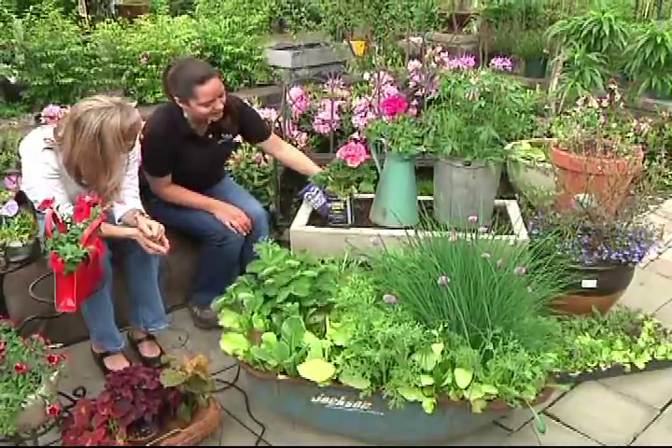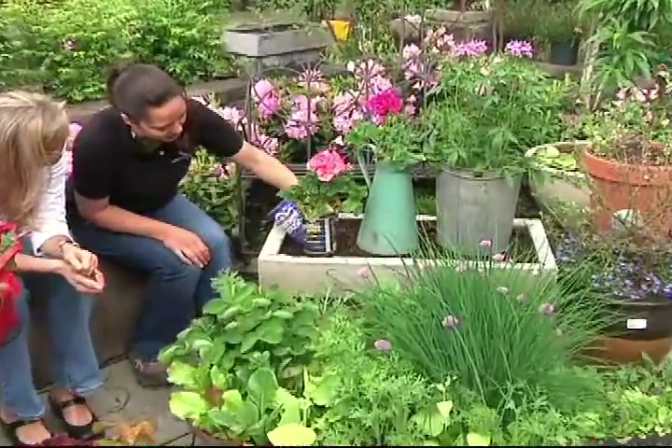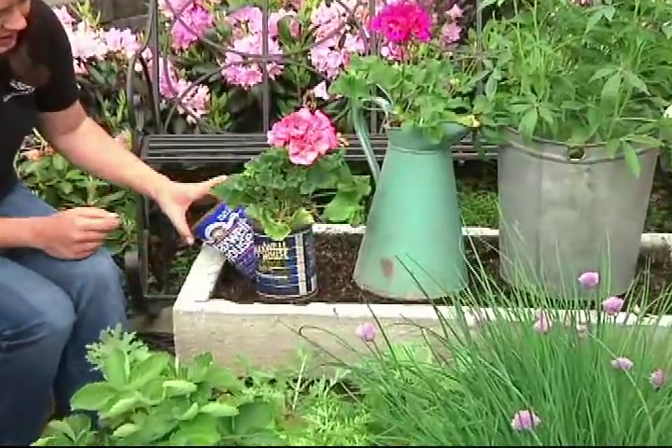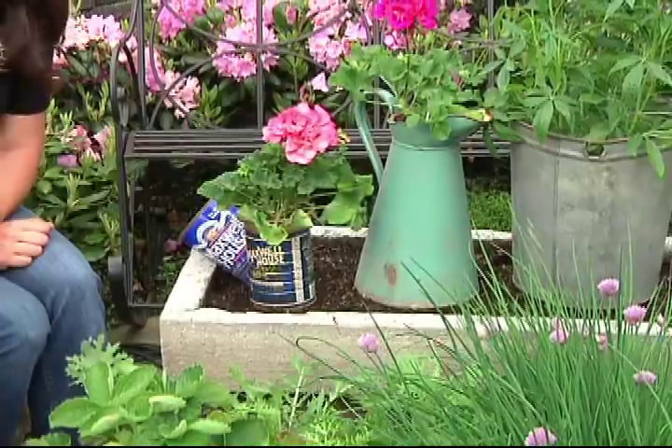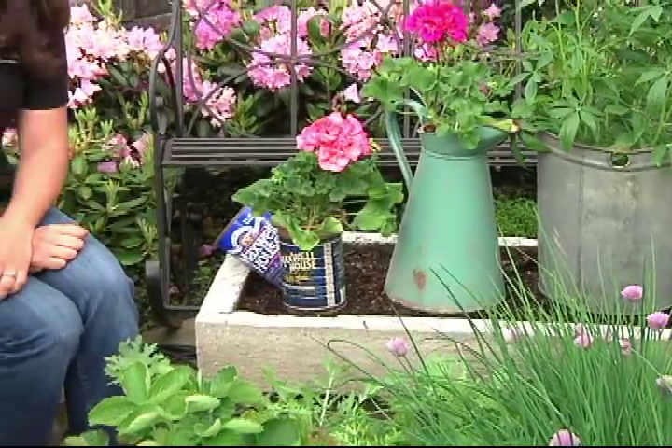How about that over there? Along with that recycling trend, I have some old coffee cans here. This is a great way to use some old-fashioned items. You just poke some holes in the bottom of those and they make great planters. Put drainage holes in anything you use — very important.